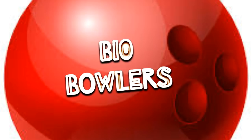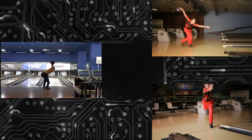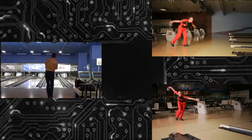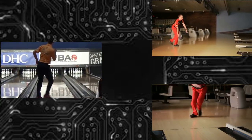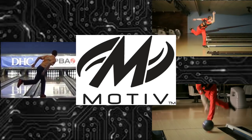Hello everybody, I am Jordan from BioBowlers and today we will be breaking down the style of the reigning player of the year, EJ Tackett. As we break down his style, we will be looking at three different camera views: the front view, the side view, and the back view, so that we can see all the different components of his game. A big thank you to Motive Bowling for allowing us to use these shots of EJ Tackett for this video.